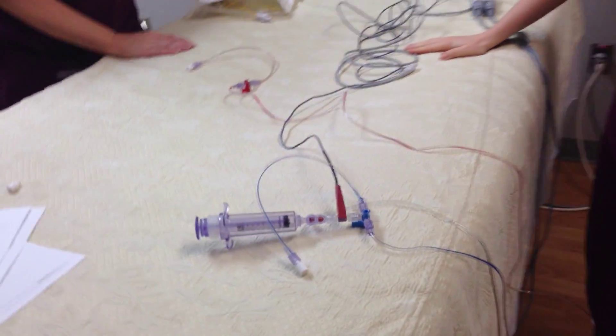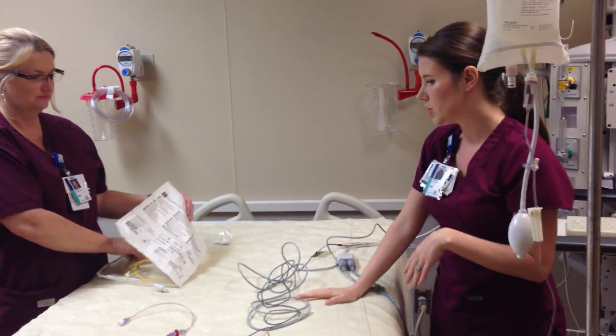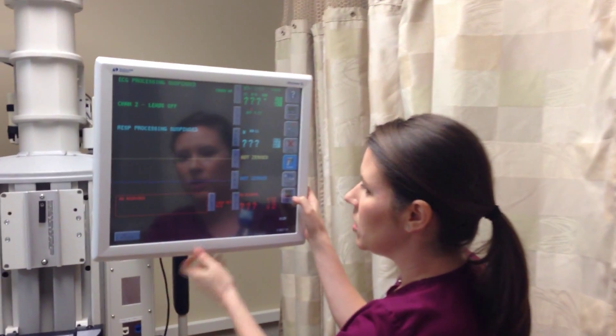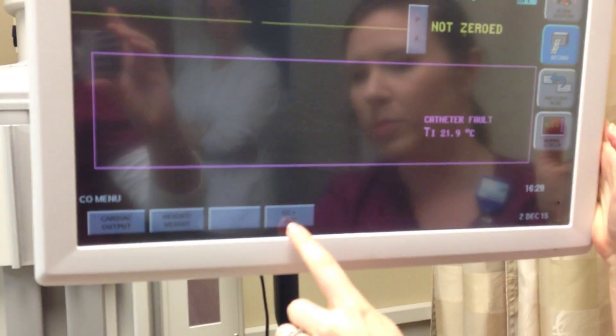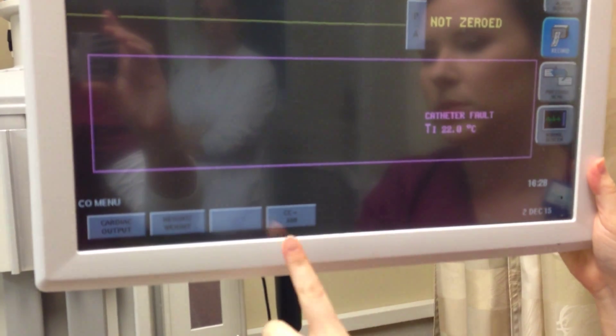Now that you have all of your cables and your transducers hooked up, you are ready to connect things to the SWAN for insertion. You should also check and make sure on your SpaceLabs monitor that you have all of the correct height and weight measurements entered, as well as the computation constant, which is .608 for SpaceLabs. Make sure this is already entered before you get ready to hook it up to the patient.